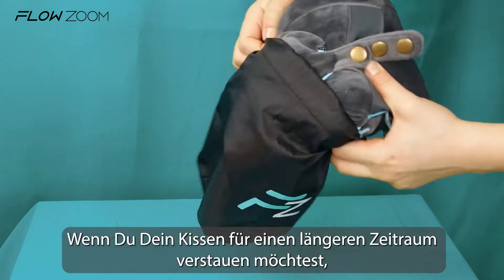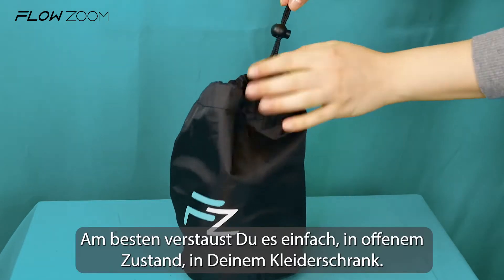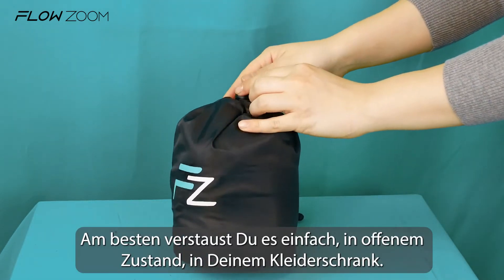If you store the pillow for a longer period, we suggest to not store it in the pouch. Instead, store it uncompressed in your wardrobe.